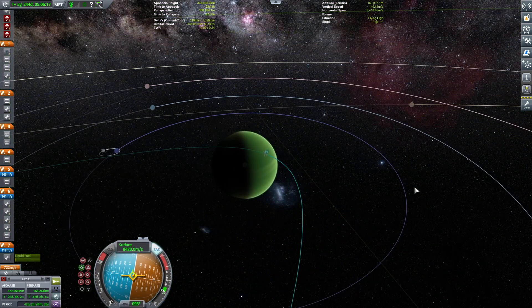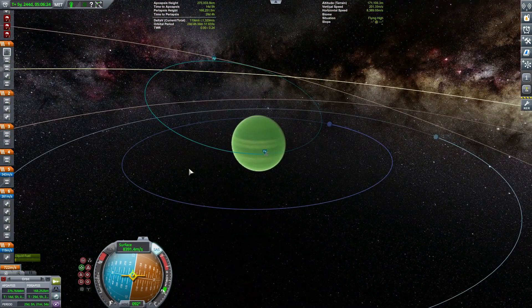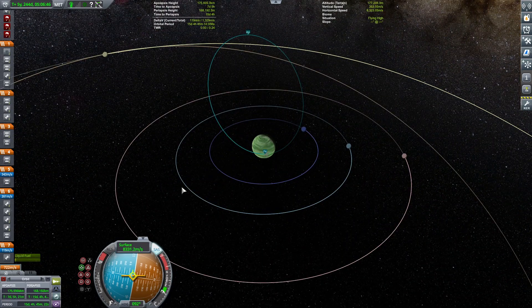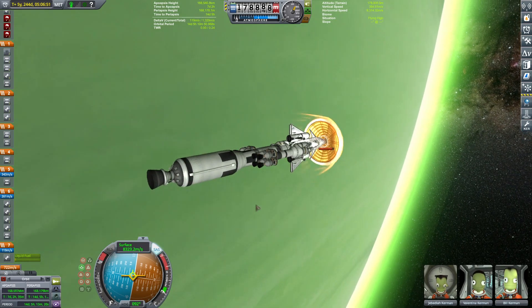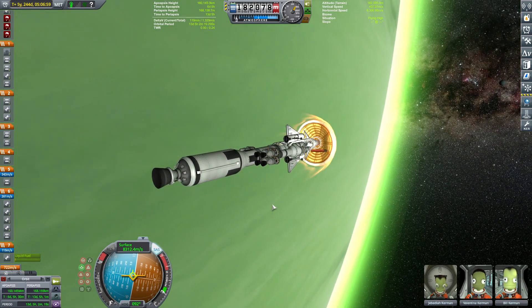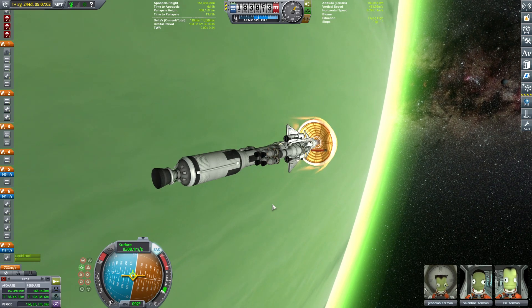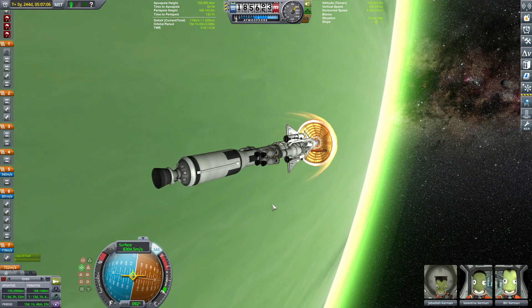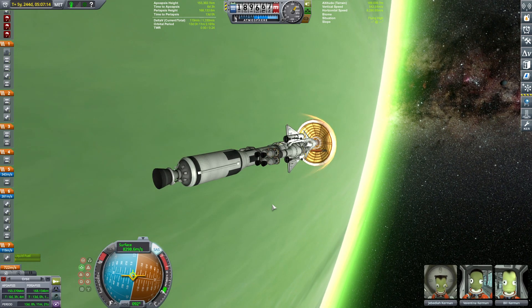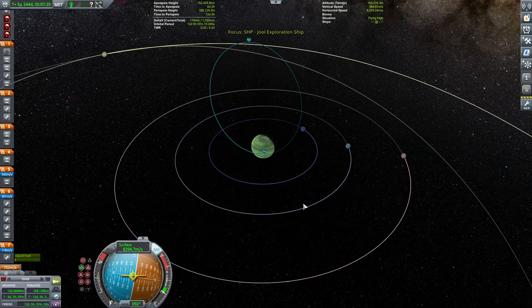How high is the orbit? I have absolutely no idea — let's check. It's pretty high but the apoapsis is dropping, which is amazing. Aero captures are fun! Now my idea is to get the apoapsis down to the level of the first outer moon — I think it's Pol. So this first pass will be mainly aimed at Pol.